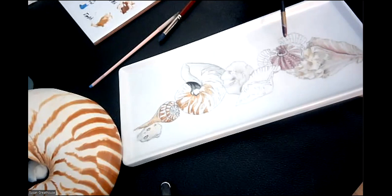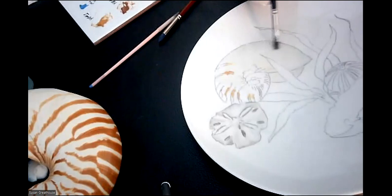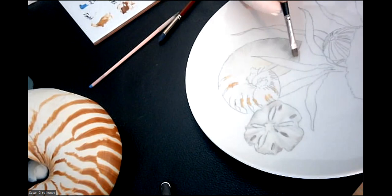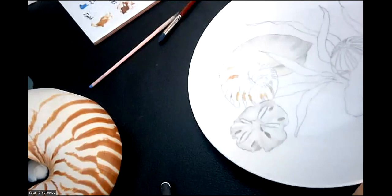Then we'll move to the anemone — the sea anemone. I'm going to add just a little bit more gray so you can see it better towards the edges, and then put a little bit of darker color around on the stripes and a little bit in the head and then move on. There'll be a bit more color in here, and sometimes I add a little bit of mauve or purple in here, not just grays.